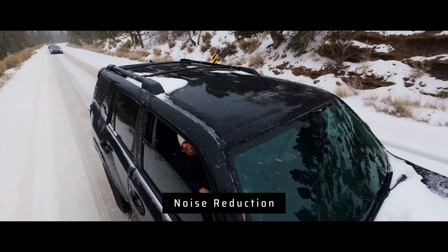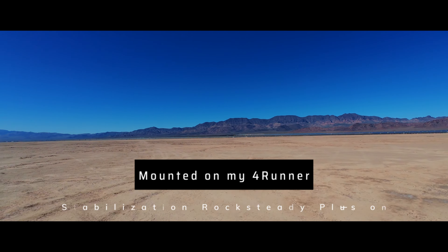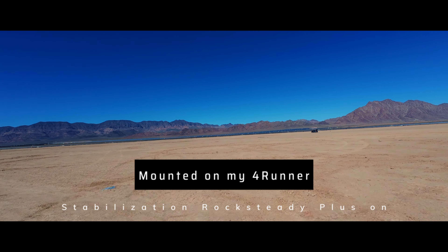I've taken this snowboarding, I've taken this off-roading, I've taken this with me on runs — basically every possible way that I would normally use an action camera — and I love it. So let's talk about the four key areas I think action cameras really shine.